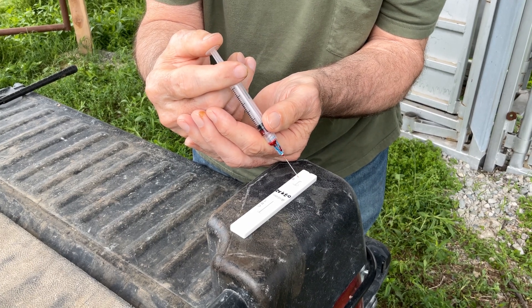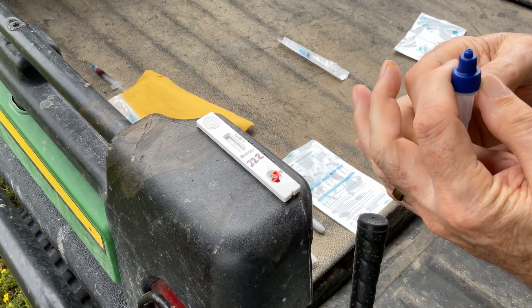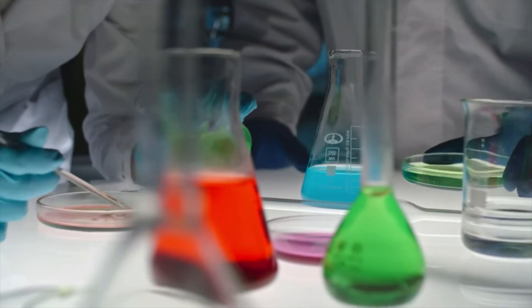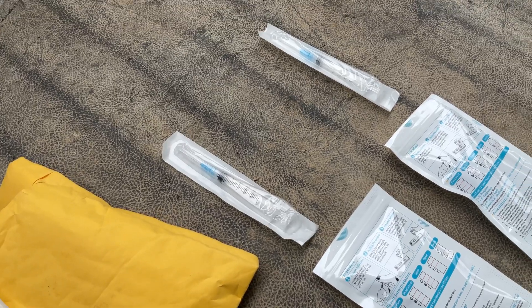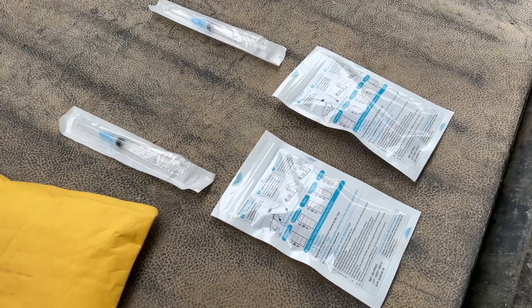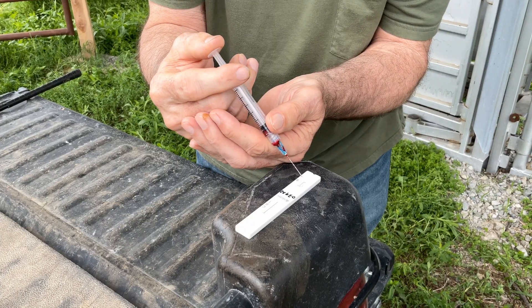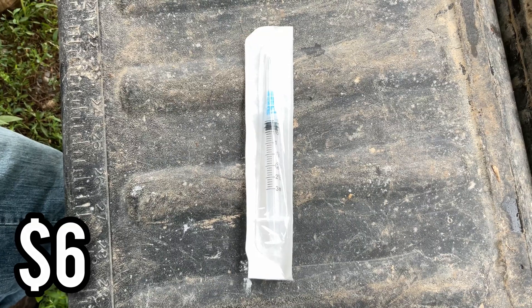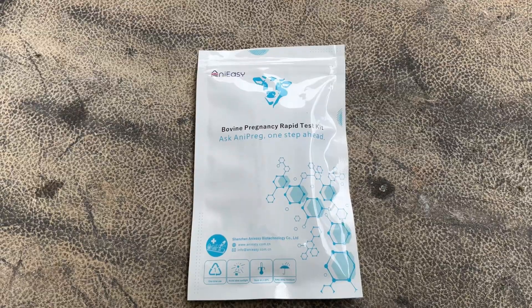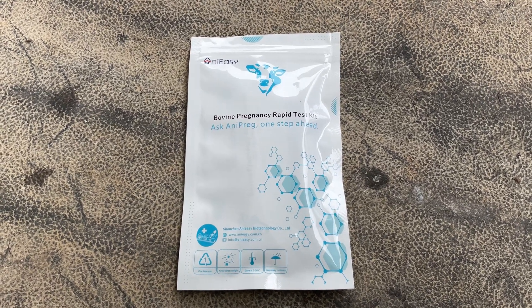The third way to pregnancy check is with a blood test. We have never blood tested before because most blood tests require a lab to send the blood to, which would take a very long time to get results. But my grandpa found these rapid tests online that will allow you to know in 20 minutes if your cow is pregnant or not. Each test is around 6 bucks, which is cheaper than all the other methods. The brand we're using is the Anna Easy Bovine Pregnancy Rapid Test Kit.